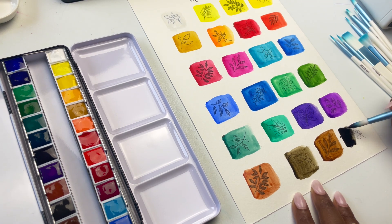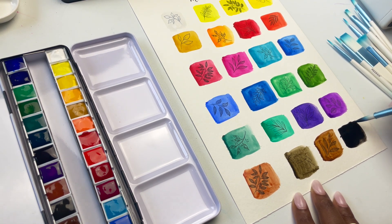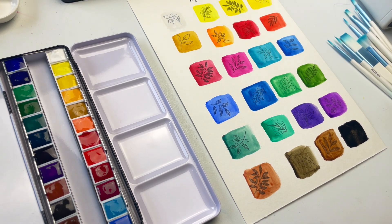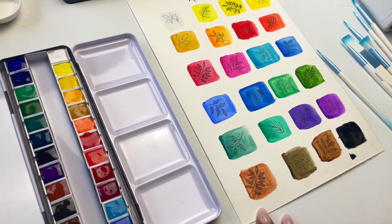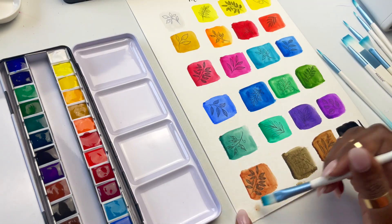And last but not least, we have PBK11, which is just called Black — rated 3 out of 3 lightfastness and opaque, and I will agree that it is actually opaque. This tends to be a good black to use if you like creating your own granulating colors. I'll add some water here to lift some color so we can see if there's any granulation. What I want to do now is lay some water down and then pick up the paint, just to have a look at how it moves across the water. Spoiler alert: where you put them is where they'll stay.